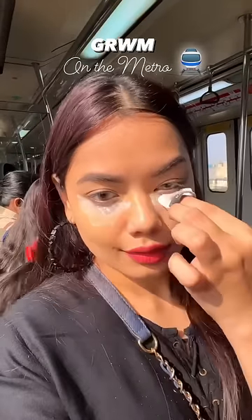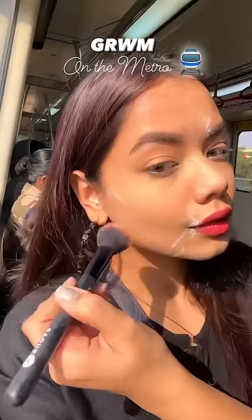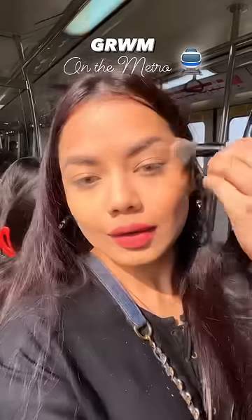Everyone was watching a little bit, some people were talking about it. Then I put powder on the whole face to make my base matte.